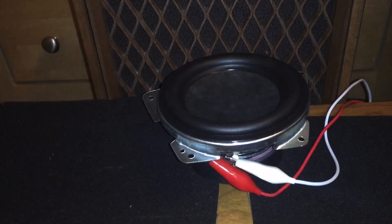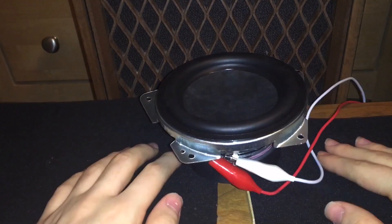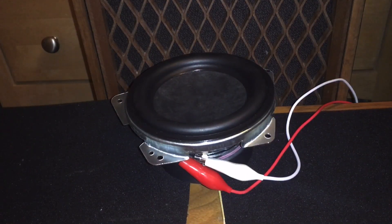So let's test this speaker driver. If I haven't already said, this came out of a Bluetooth speaker — a Harman Kardon Onyx Studio 5.